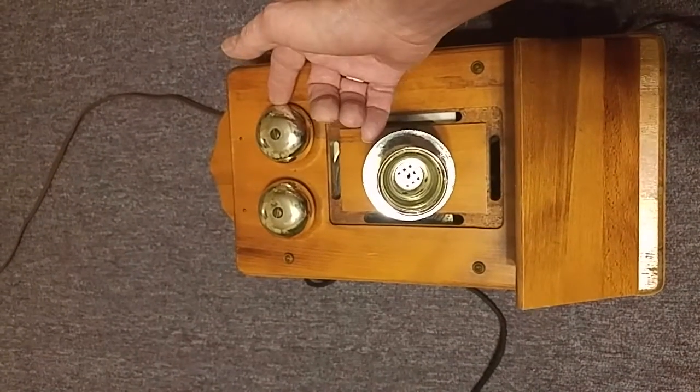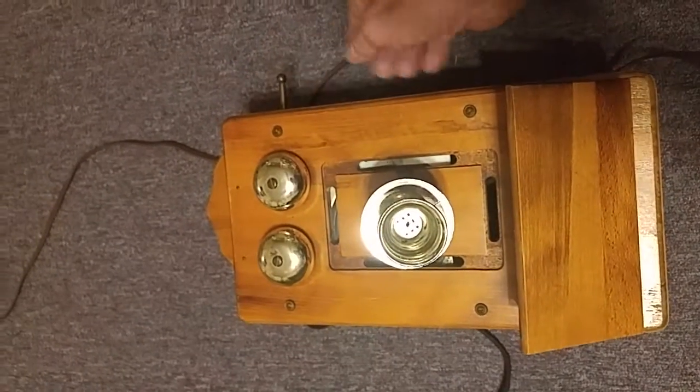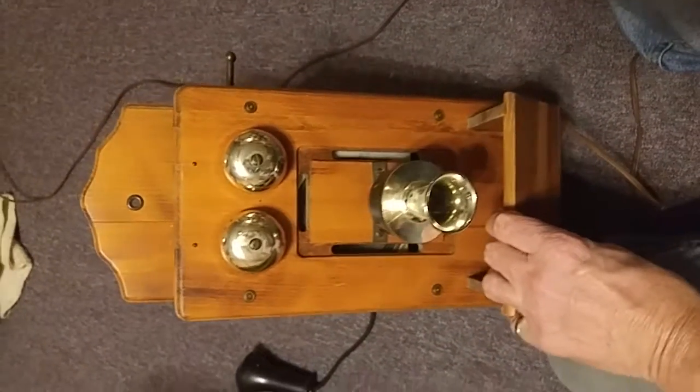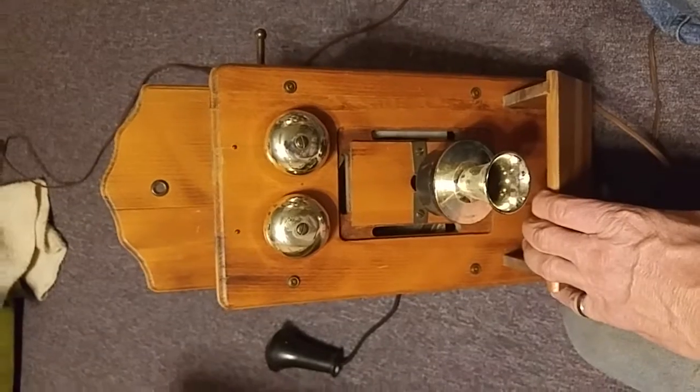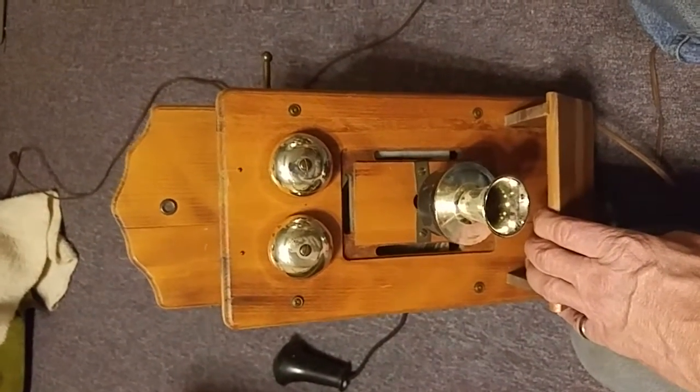Now these knobs — I'm not sure if they're brass and lacquered or they've been painted. But it is definitely a clone — not quite exactly the Country Bell, but another idea of a country telephone.